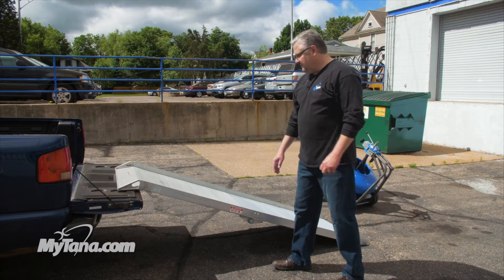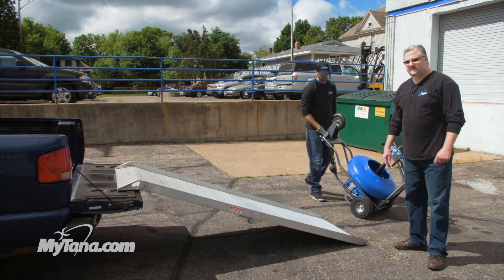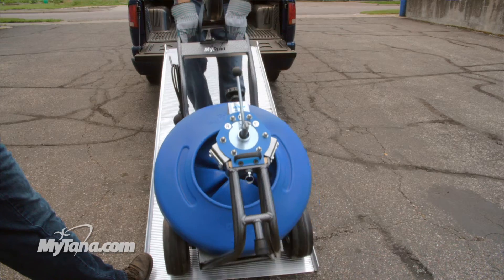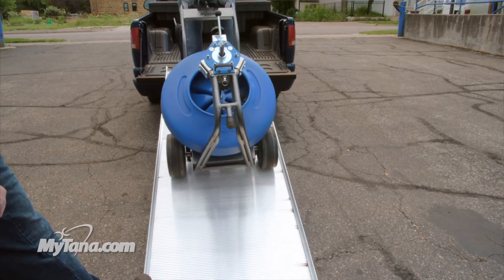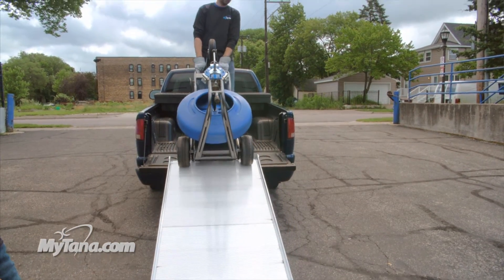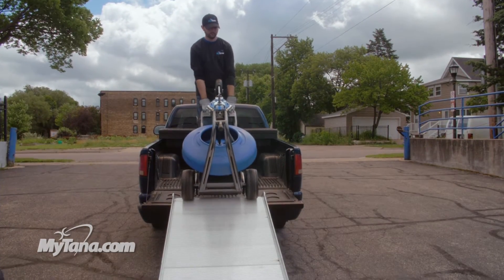For demonstration purposes I'm going to put my foot on the back edge here for safety while Andrew rolls this up onto the bed of the truck. The ramp has grooves on there so the slip rating is very, very strong. Simply gets it up to the truck, and that's how we load and unload equipment.